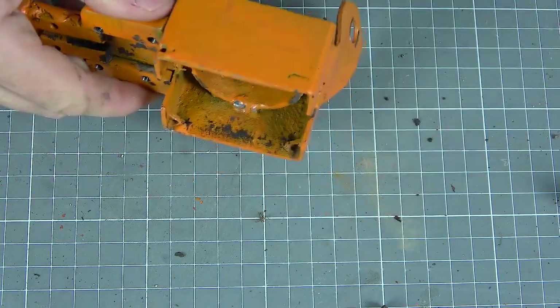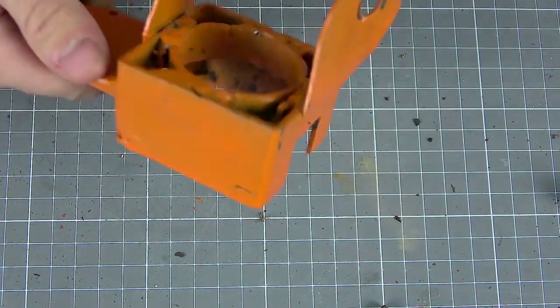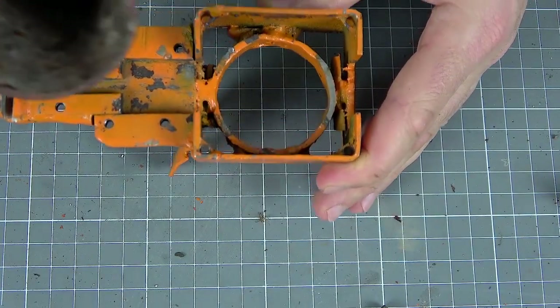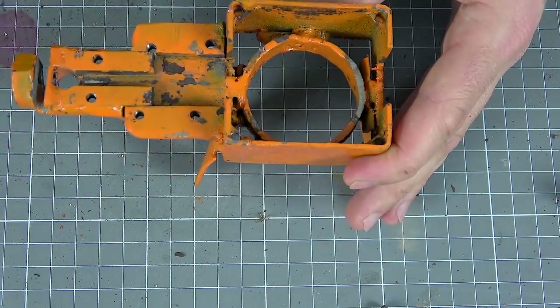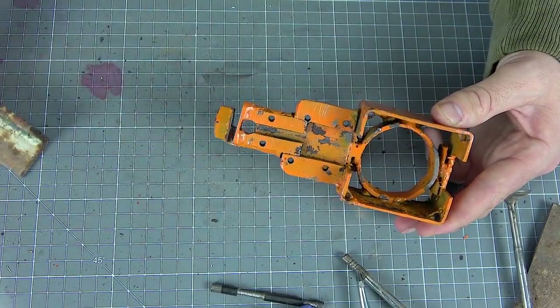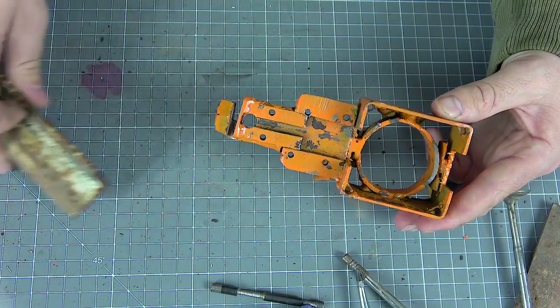This square is cut off from a square profile, and then these holders are welded to it. Further, it is simply centered with such a pipe, also cut off and welded in the center. Next, small pieces of metal were welded to a piece of the plate — they were pre-cut from a metal corner.